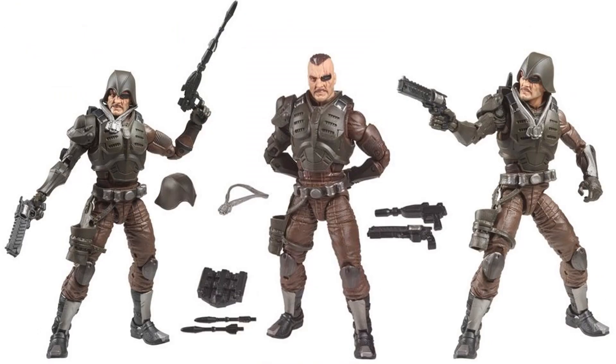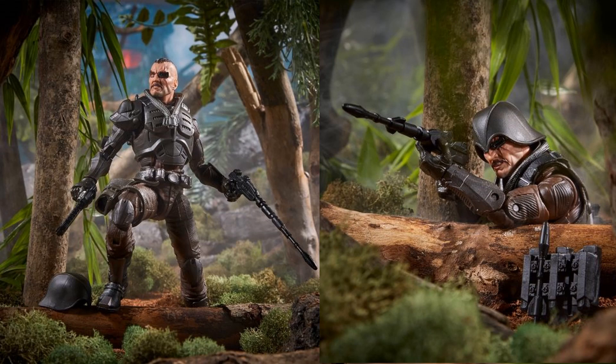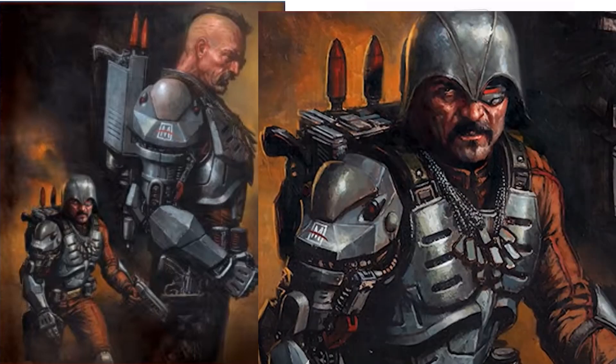With the helmet off you can see all the different accessories he comes with — two awesome-looking guns. Nice promotional shots show him firing, and the side of the package shows his shaved head and the helmet with a backpack. I haven't gotten my hands on any of the Cobra Island Target figures yet.